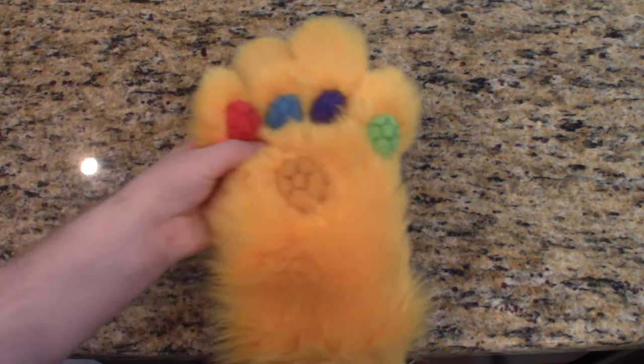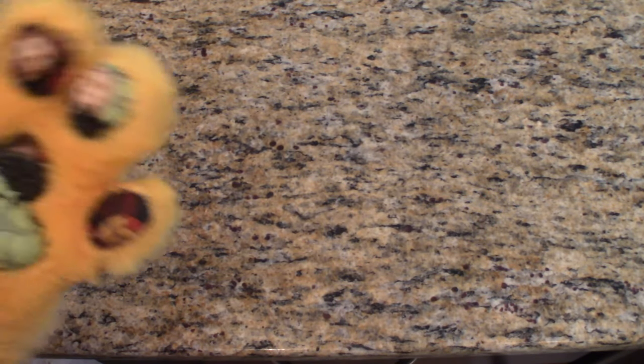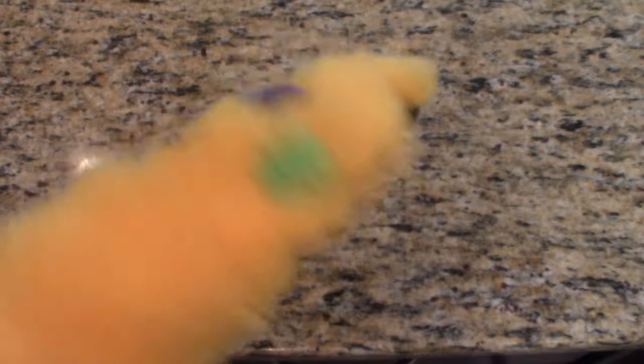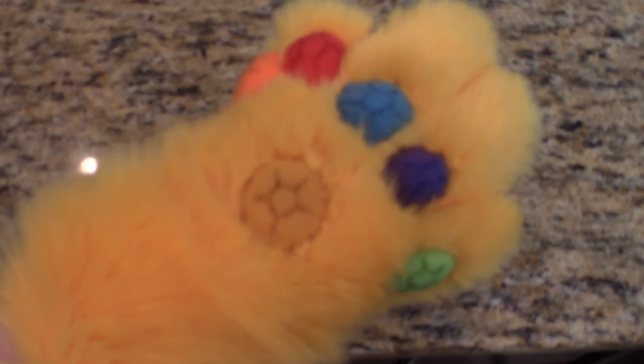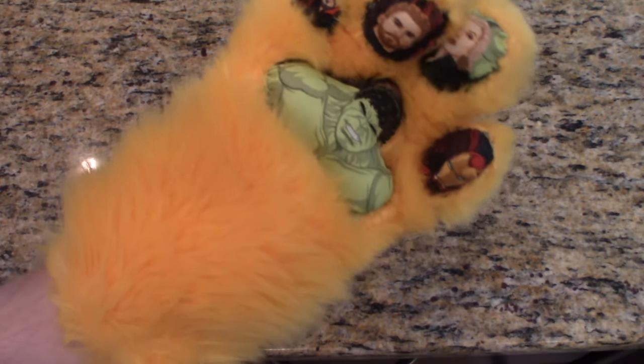Now let's talk about the main event — the infinity paw. I'm just kidding when I say it's just okay. The infinity paw is probably the highlight of the entire set, if only for the novelty. The main shape of the paw is identical to the other paw, so I'm not really going to get into it.